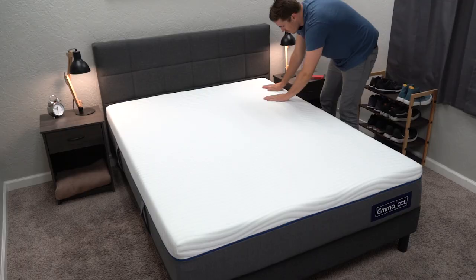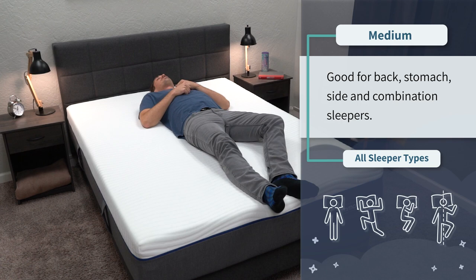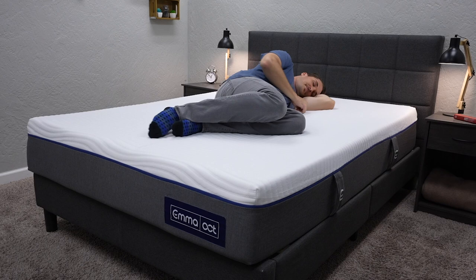Moving on to firmness — this is another area where Emma is really accommodating, because this bed is right at a medium on our firmness scale, meaning it should work for all sleeper types: back, stomach, side, and combination. Now, if you are an extra heavy individual above the 200 to 250 pound range, you might want to go for a bed that has pocketed coils. Luckily, Emma does have the Emma Hybrid, which is an option for you — I'll link it down below. But basically, this all-foam mattress will be great for medium and petite size individuals primarily.